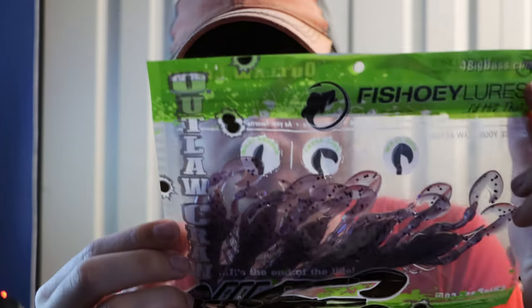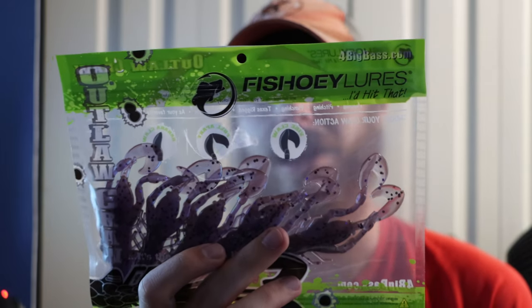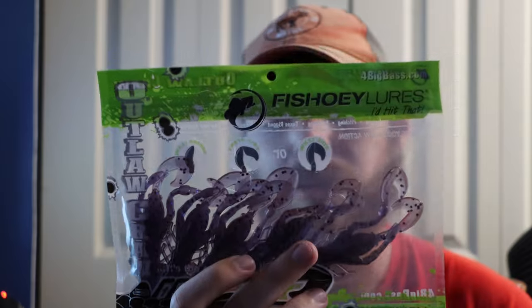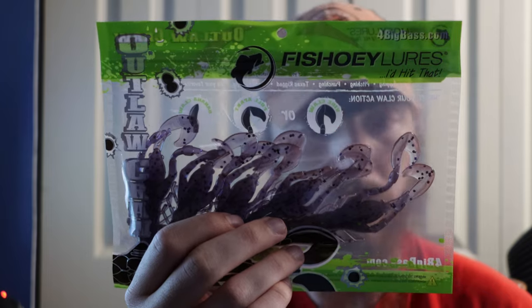Then we got the Fish Hoey Lures — they say 'I'd Hit That' on the pack. They're called Outlaw Crawls, and they're pretty big — 4.125 inches. I really like the color; it has a purplish tint to it. This would be perfect for flipping, pitching, punching, Texas rigging, Carolina rigs, or as a jig trailer. I'm actually kind of glad I got these. They look pretty good quality and would really shine in clearer water situations.